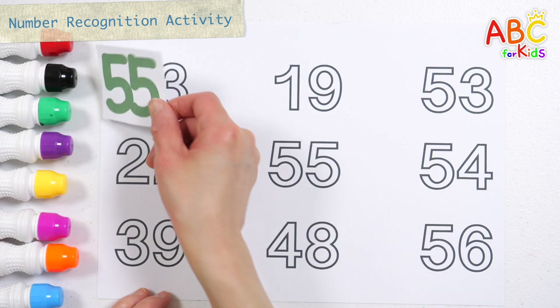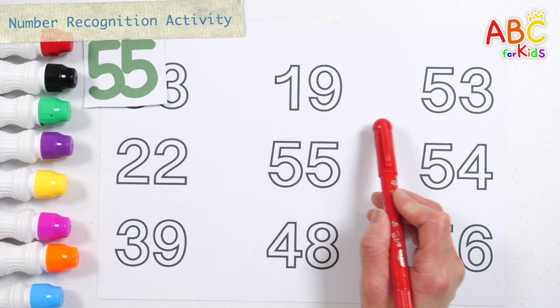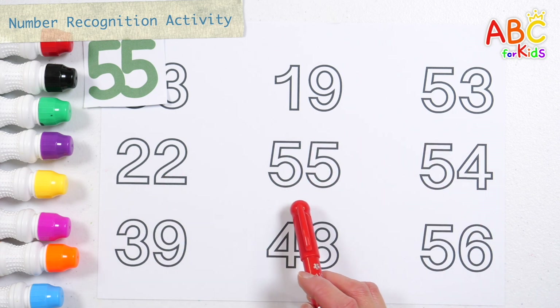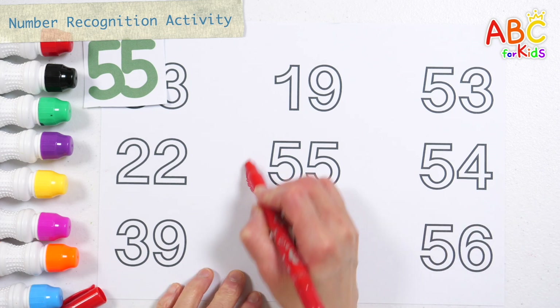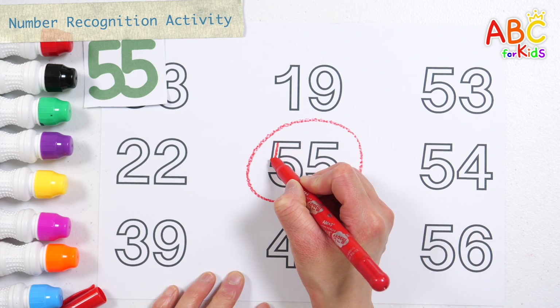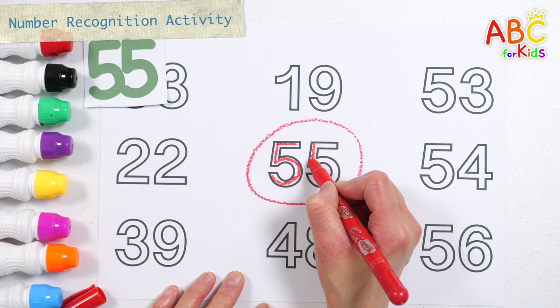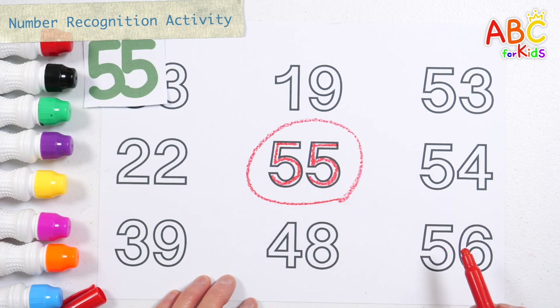Let's find 55 and circle it! A, B, C, D, E, F, G, H, I, J, K, L, M, N, O, P, Q, R, S, T, U, V, W, X, Y, and Z. That's right! I know my ABCs. Next time, won't you sing with me? 55, 55.